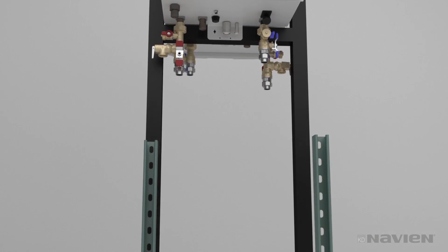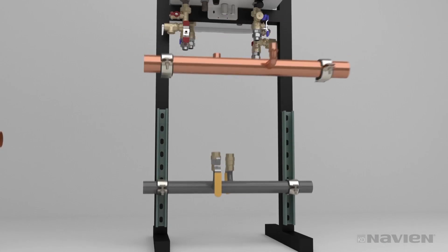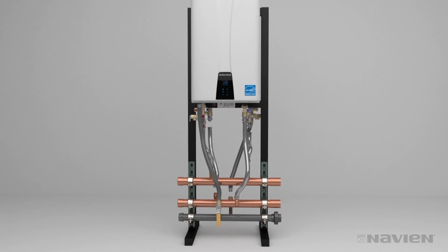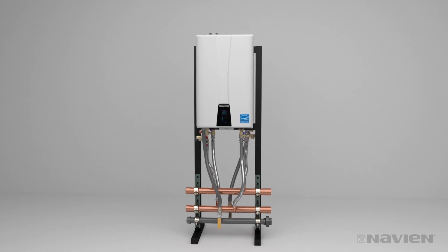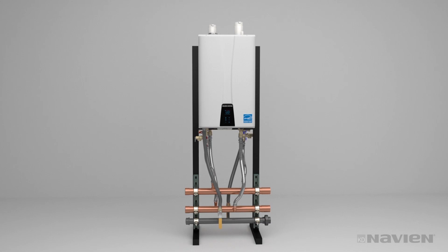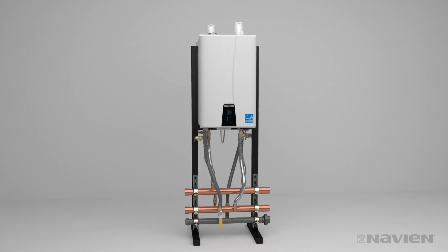Install the valves and unistruts to hold manifolds on one side of the rack. Connect the manifolds to the mains, cap the ends, and attach water and gas lines. It may be simpler to install couplings, stub-outs, and caps before the pipes are mounted. Attach common vent collars to common venting and connect the cascade cables. Be sure to follow directions for proper connection and startup procedures.